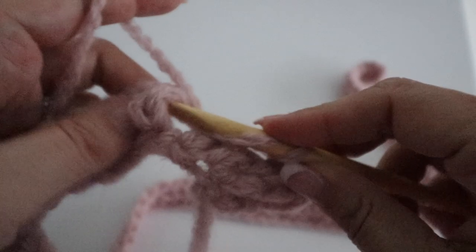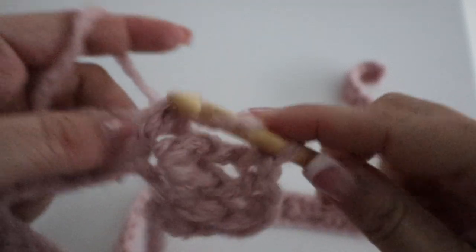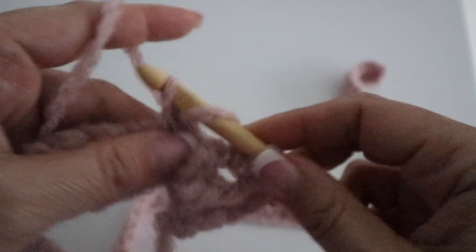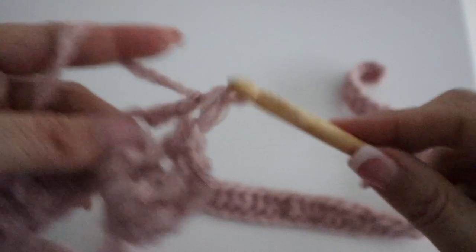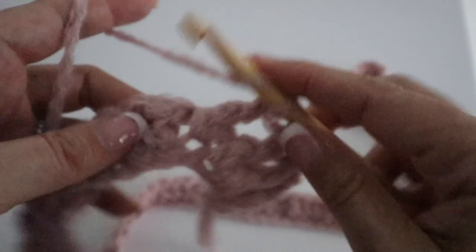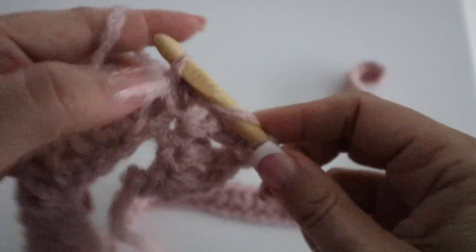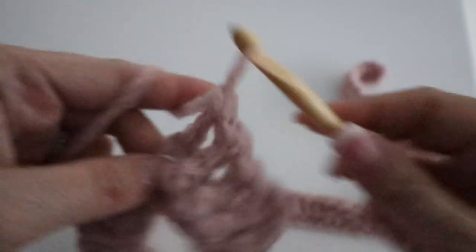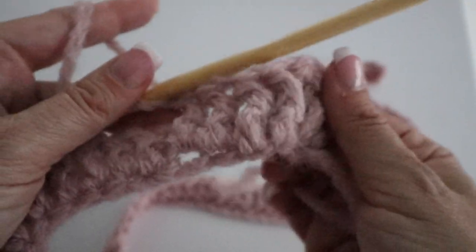It is called a front post double crochet because you yarn over, then go from the front to the back of that post and then peeking back around the post to the front again. You continue that motion — yarn over, around the post, yarn over and through two loops, yarn over and through the remaining two loops — and repeat all along the second row.